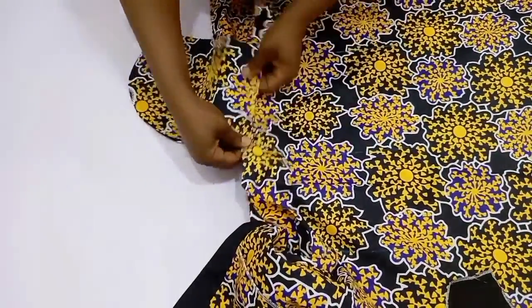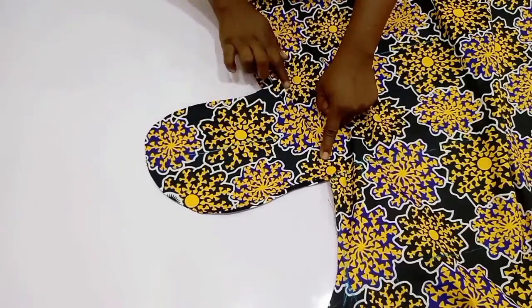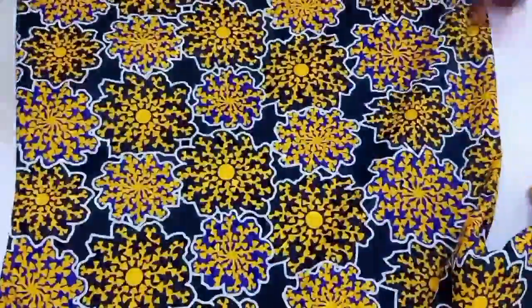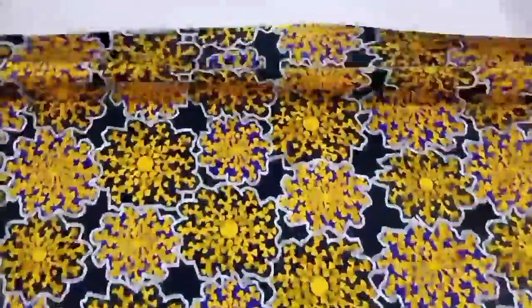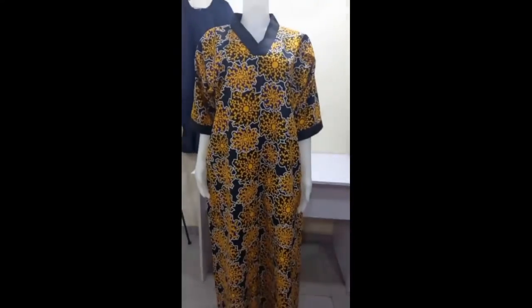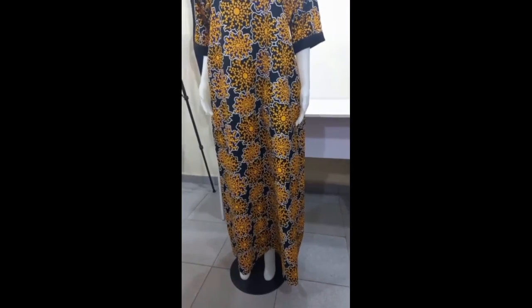Once you are done, go ahead and stitch up your side seam. When you get to the waist, cross over to the pocket and then continue down to the hem. I'm going to show you the pocket, then go ahead and hem the bottom. This is it for this gown — the next you will see is our full gown on the mannequin. If this video was helpful, please give it a thumbs up, share it to get more people to see it, and I will see you in my next one. Bye!